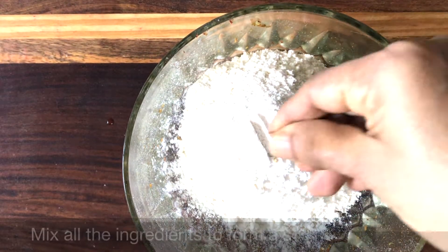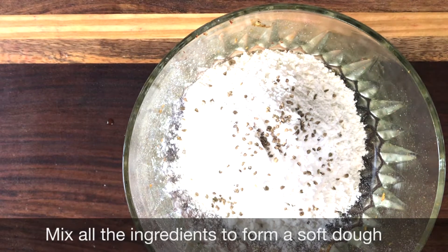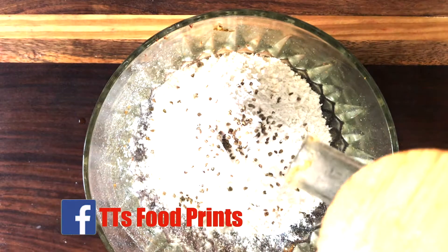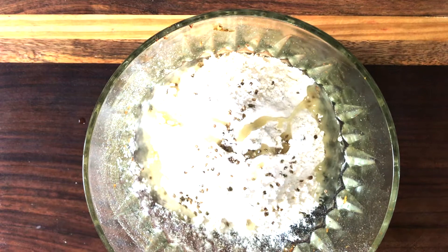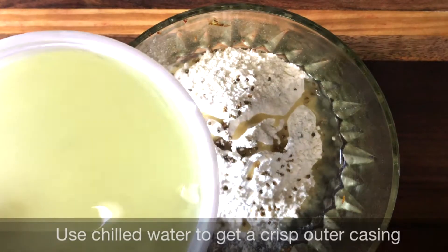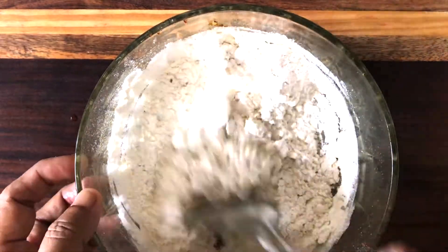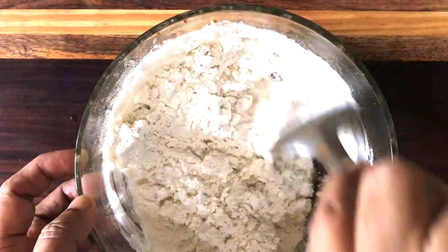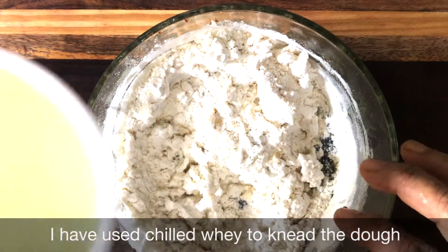Now that the filling is ready, we start with the outer casing. Mix all the ingredients mentioned to form a soft dough. To get a crisp outer casing, use chilled water instead of normal water.